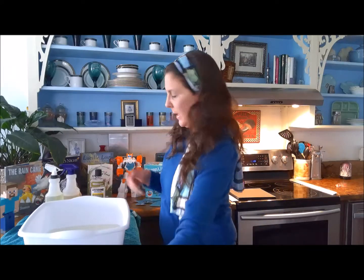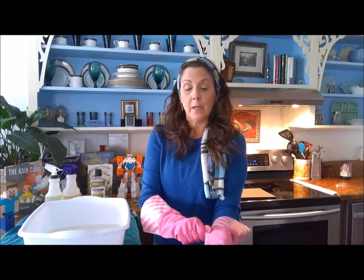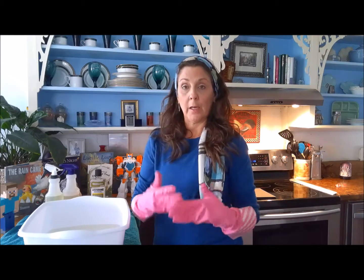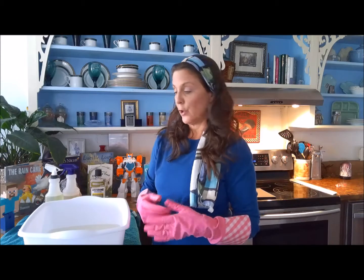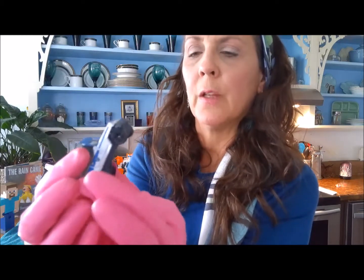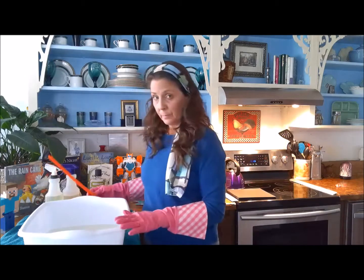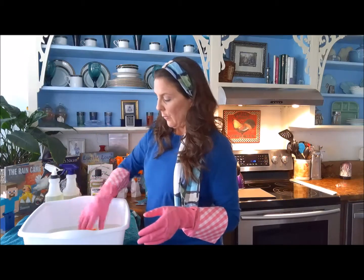For toys that are not battery-operated, we can clean them really quickly in just a little bit of water and then let them air dry on the towel. If it's a nice sunny day, you can put them out in the sun to dry. As we're cleaning, we want to visually inspect all the toys to make sure there are no sharp edges, broken pieces, or loose pieces that could pose a choking hazard. Especially on little matchbox cars, you want to make sure those tires are secure and won't pop off.